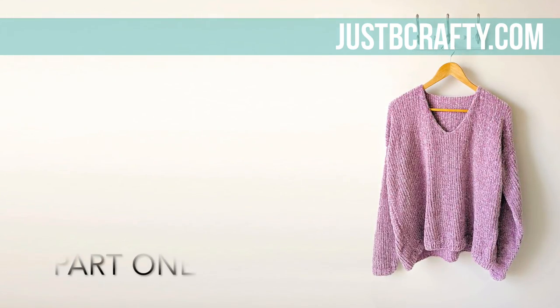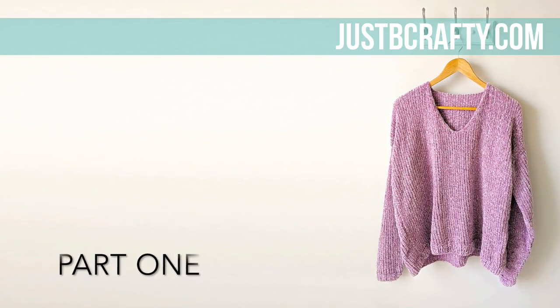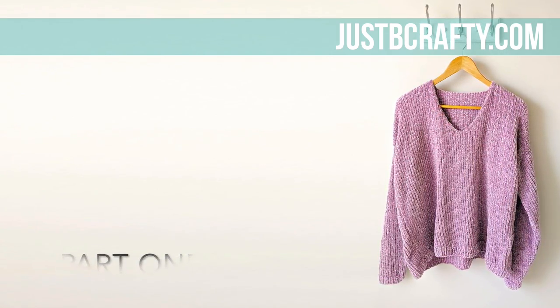Hey there! This is Brittany from Just Be Crafty. This video is part one of a three-part series on how to make this beautiful knit velvet sweater. I'm going to break this pattern up step by step and knit right along with you.